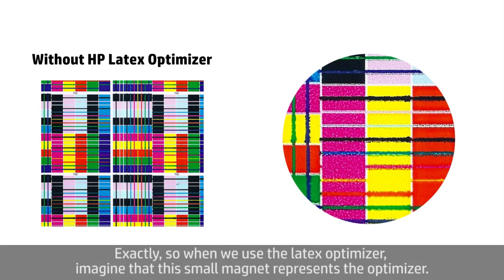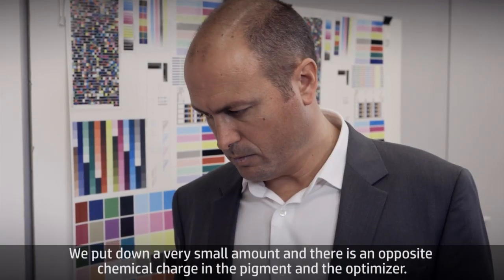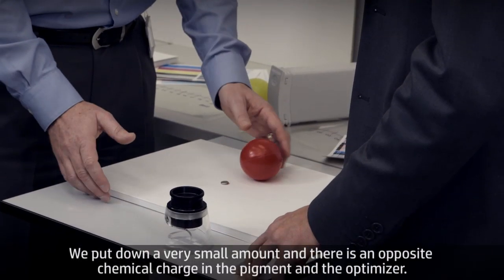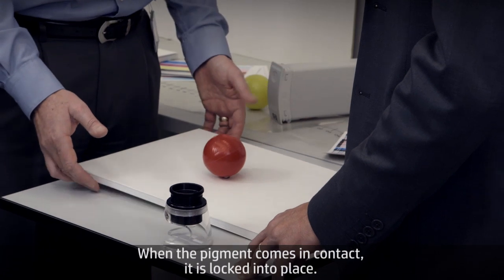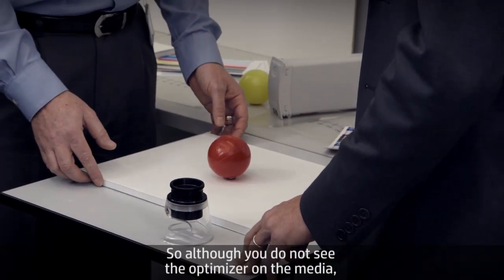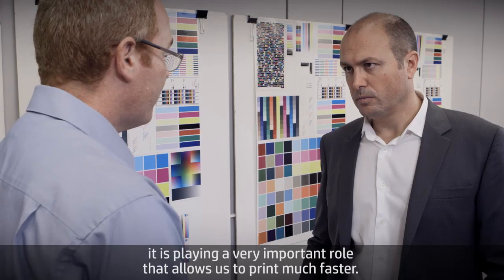When we use the latex optimizer, imagine that this small magnet represents the optimizer. We put down a very small amount, and there's an opposite chemical charge in the pigment and the optimizer. When the pigment comes in contact, it's locked into place. So although you don't see the optimizer on the media, it's playing a very important role that allows us to print much faster.